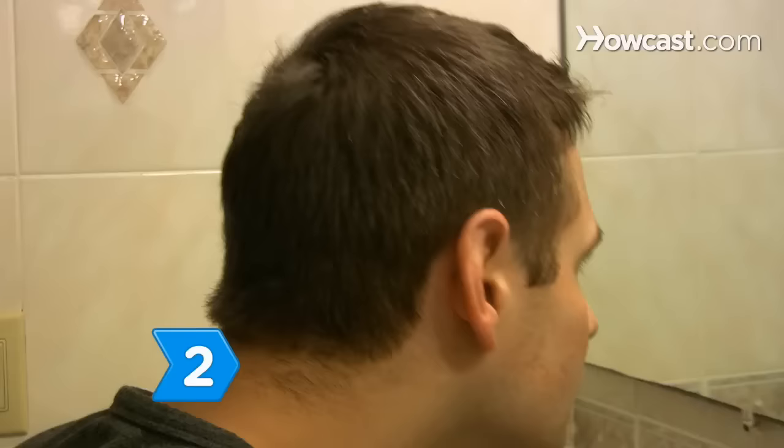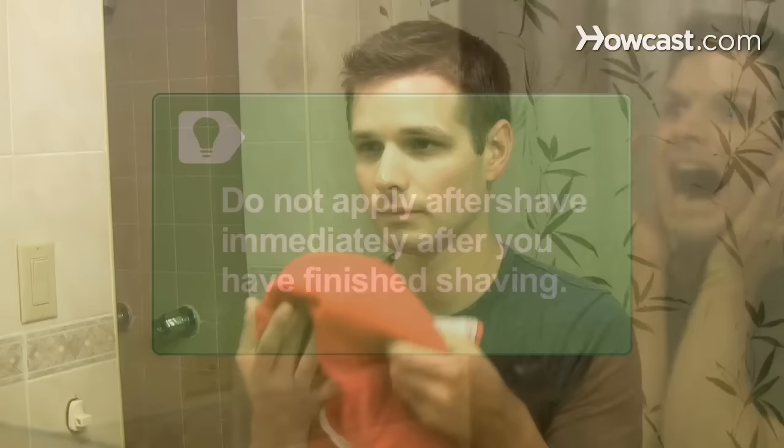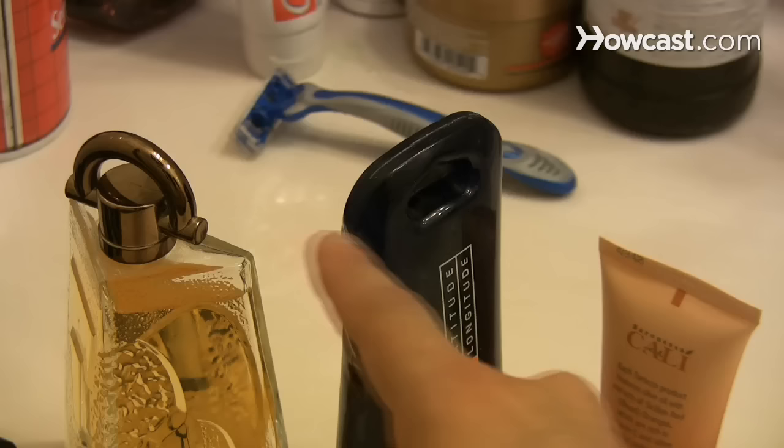Step 2: Rinse your face and neck with cool water to help close up your pores before you apply the aftershave. Do not apply aftershave immediately after you have finished shaving, since doing so might make your skin sore or irritated. Step 3: Pat your face and neck dry gently with a towel.